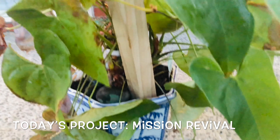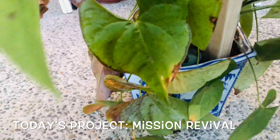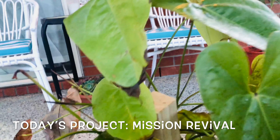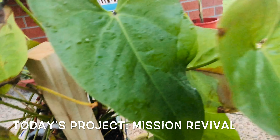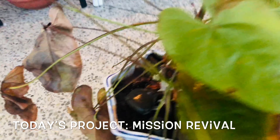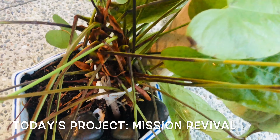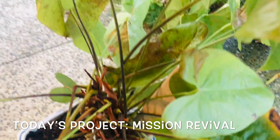I'm trying to revive this plant. This was in this house when I came into this house, and I think it has been lying outside. It must have been over watered. I'll cut off all the dead leaves now. I have put a stake to support the plant and I'm going to keep it indoors.